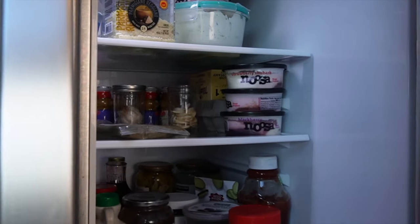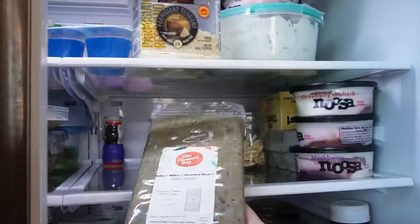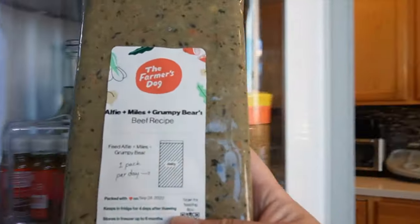Walking over to the refrigerator — if you've watched any of my other videos on the Farmer's Dog, you know that I move a few pouches from the freezer to the refrigerator at least a day in advance to make sure it's fully thawed. We'll grab one out of the fridge right now — let's grab this beef because it's all three of our dogs' favorite.